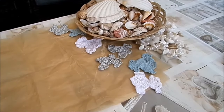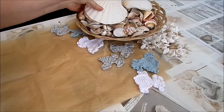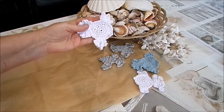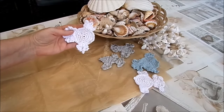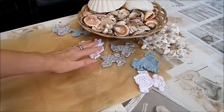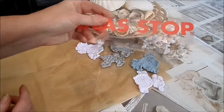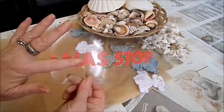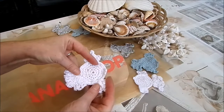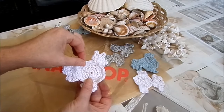Für diese Bastelei braucht ihr gar nicht viel: Muscheln, entweder selbstgesammelte oder gekaufte. Wenn ihr wollt und könnt, könnt ihr Fische, Seepferdchen und Seesterne häkeln – da habe ich genug Tutorials drüber. Die Sachen müssen dann nur aufgeklebt werden, am liebsten auf eine Verpackungspappe. Mit Flüssigkleber aufkleben, trocknen lassen, ausschneiden und dann an die Stäbchen oder Äste kleben, genauso wie die Muscheln.